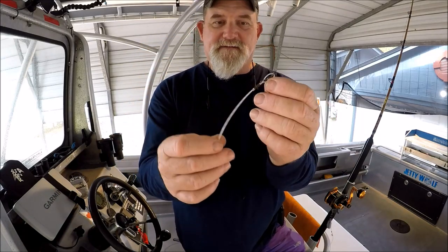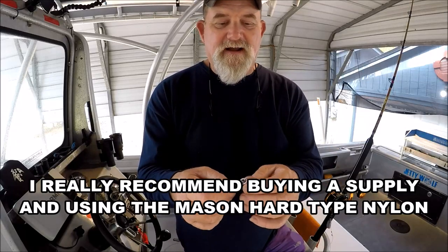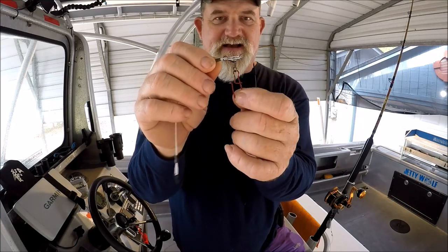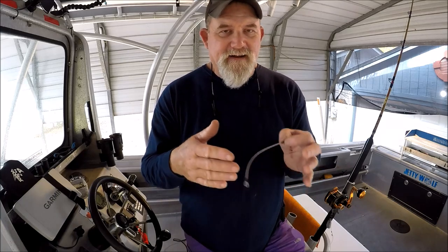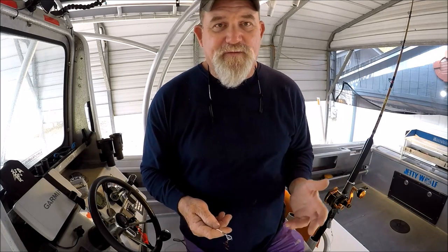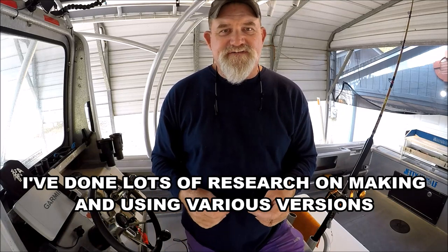You're going to need either the cat gut or the Mason hard type nylon. You're going to need the cross lock size swivels, the right size dual lock snaps, and the right size crimps. None of this is just falling off the truck — it's all about investigation and doing some homework. I had to buy a whole bunch of stuff just to build the first couple and then go out and use them to see if it worked.